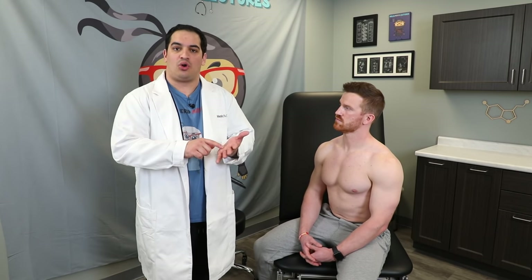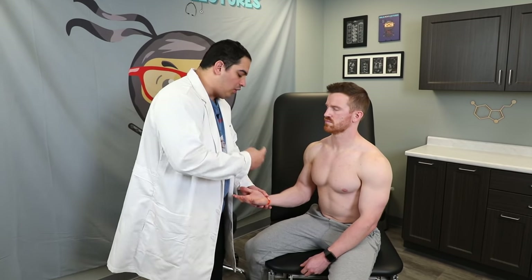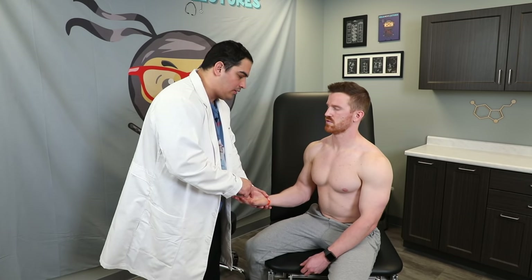Another discriminative sensation is graphesthesia — the ability to identify letters or numbers written on the patient's hand. With Q's eyes closed, I write a number on his hand and ask him to identify it. He correctly identifies it as a three. If he couldn't identify it, it may indicate sensory cortex or posterior column involvement. Again, if light touch, proprioception, and vibration are intact but graphesthesia is lost, it's more likely a sensory cortex lesion.